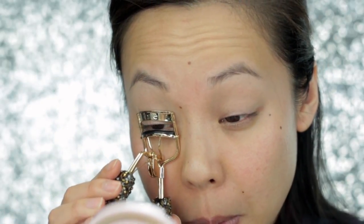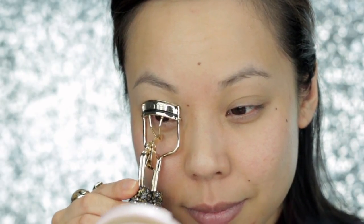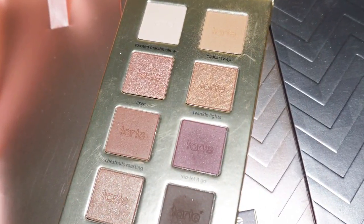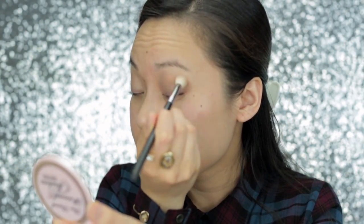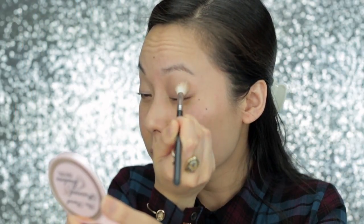Now I'm going to curl my eyelashes. I'm using Tarte's Picture Perfect Eyelash Curler. This is a special holidays version which is sold out, but their normal version is amazing. I love how the handle has this ergonomic shape that's very comfortable to hold and use. Next, I'm going to use an eyeshadow palette from Tarte's Greatest Glitz Collector's Set and Portable Palette. So first, I'm going to go in with the shade Cookie Swap as my first transition color.